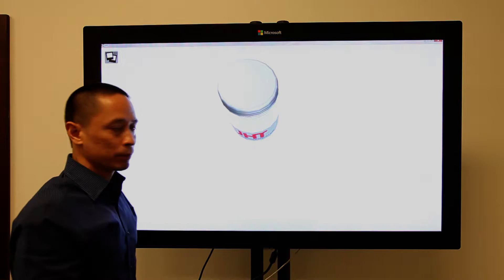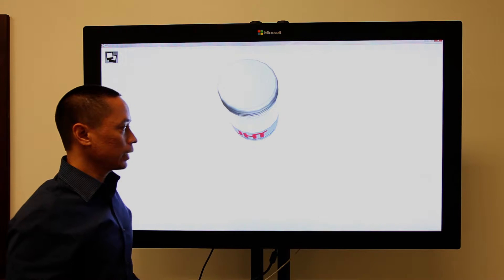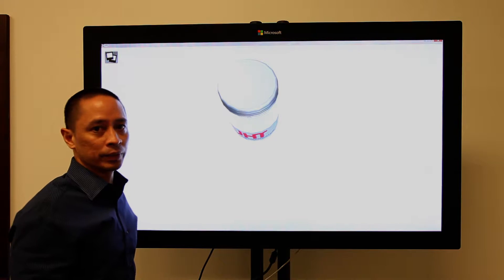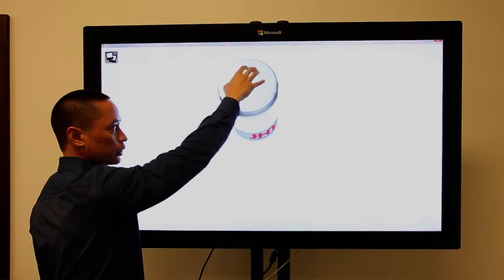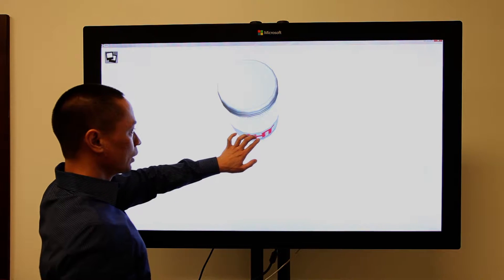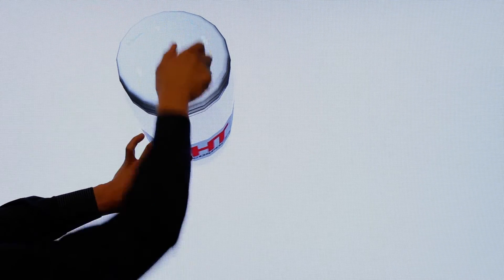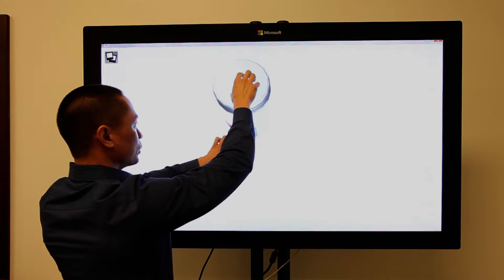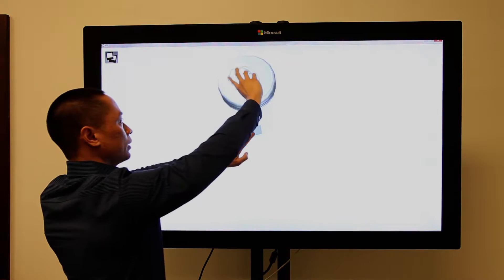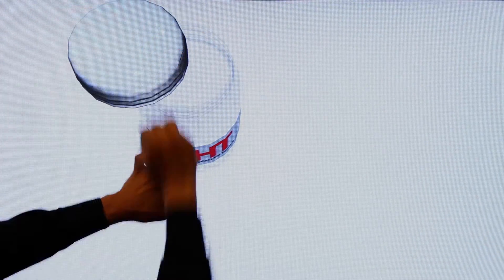Another example demonstrated here is the physics. The physics are set up as if the jar is sitting on a slippery tabletop. So if you try to rotate the jar lid without holding the jar, the whole jar turns with it. In order to actually tighten the lid, you have to hold the jar with one hand, rotate the lid with your other hand, and then you can tighten it — and the same applies going in the other direction.